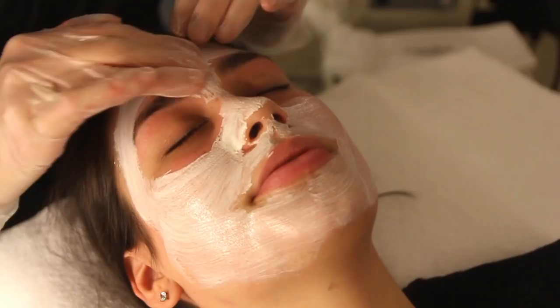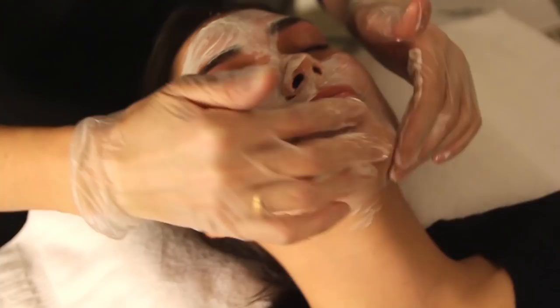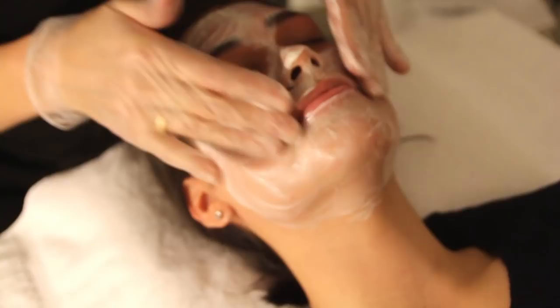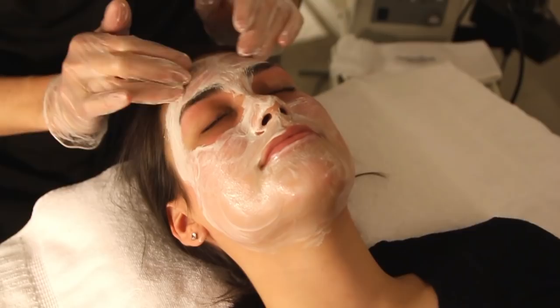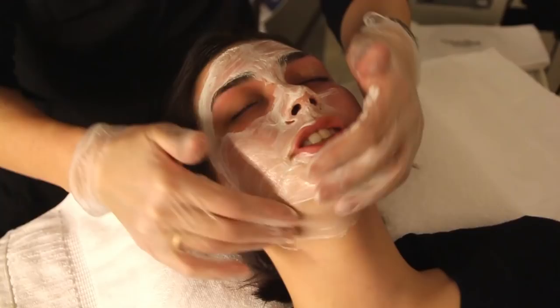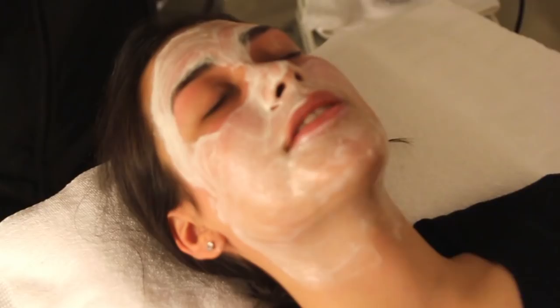So all the facials are customizable. I analyze someone's skin and then see exactly what they need. Our collagen shock facial is very popular, as well as the inhibit for mature skin, because as we age, the elasticity and the collagen levels get lower. So we have to fortify that. For you, the double detox — just to give you a nice deep cleanse.